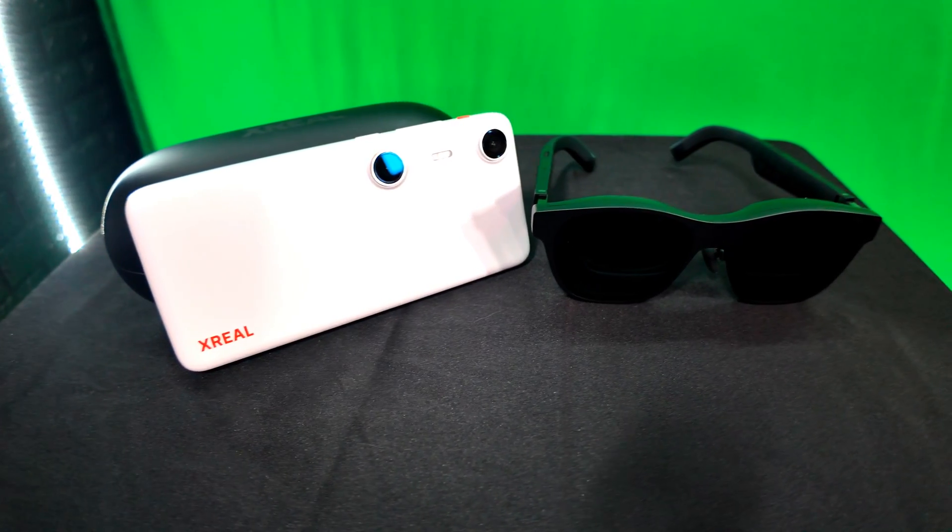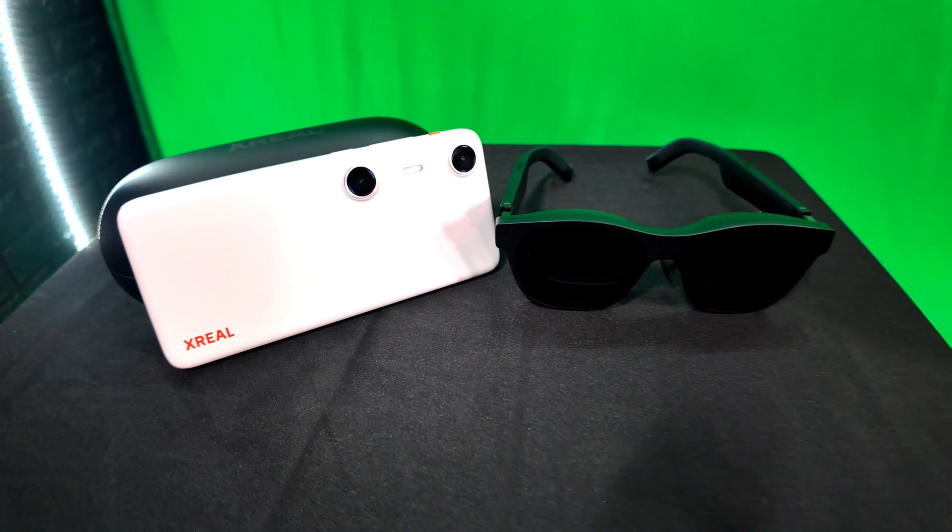And if you've seen a lot of my content, you know that I've done a lot with virtual reality, but I've been kind of eeping into the augmented reality world, and these glasses have a lot of qualities that I have been looking for. So let's talk a bit about what Xreal sent me and what I'm going to be showing you today.